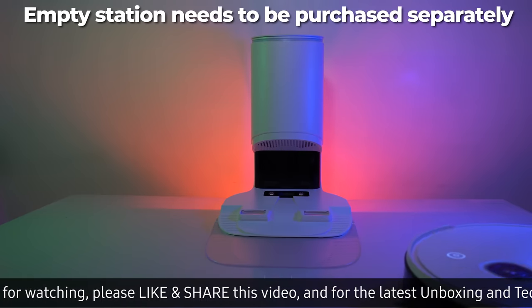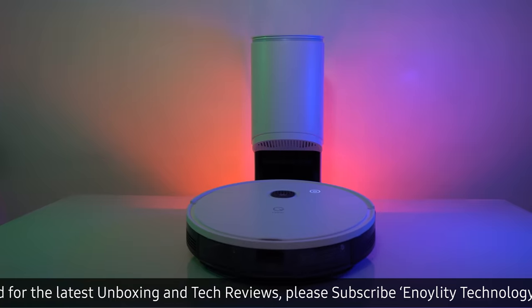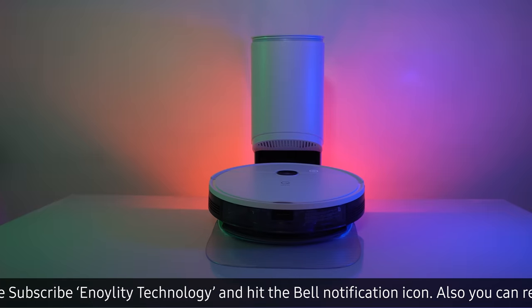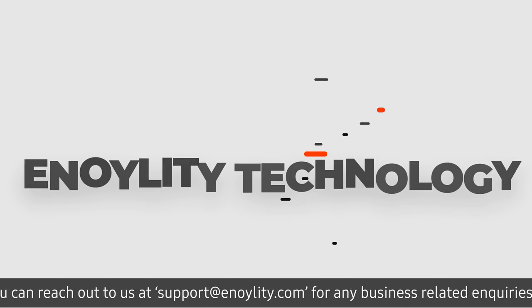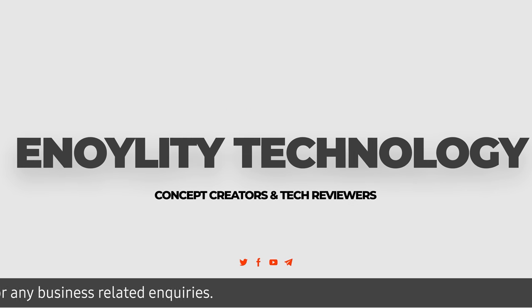This was the overall review of the Yedi VAC Max. I hope you liked this video. If so, hit that like button and subscribe to the channel, and do let us know what you think about the Yedi VAC Max in the comments down below. This is Enolidya Technology and we will see you guys in the next one. Till then, peace out.